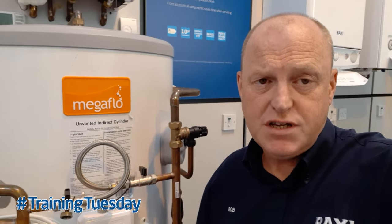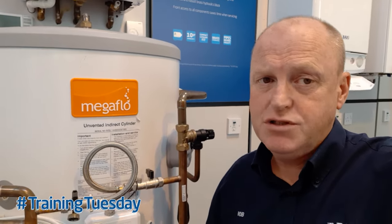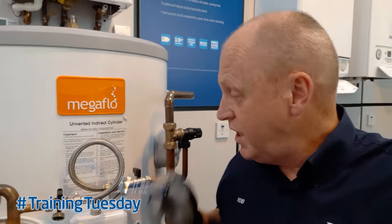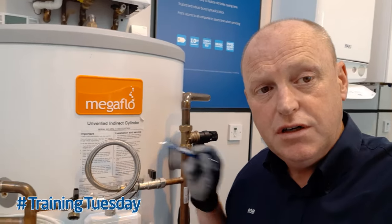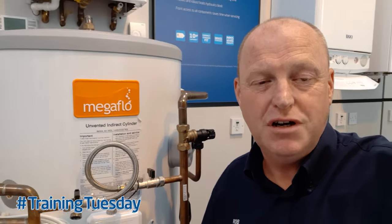We recommend that you do that every time you do an annual service on the appliance as well. If you've forgotten how to do it or you're unsure, then all you need to do is look at the data badge on the cylinder — it details the process on there as well. Thanks very much for watching and I'll catch up with you soon.